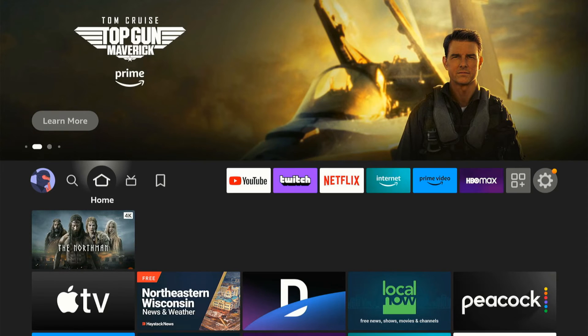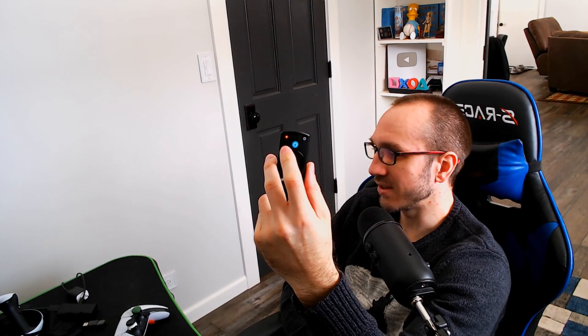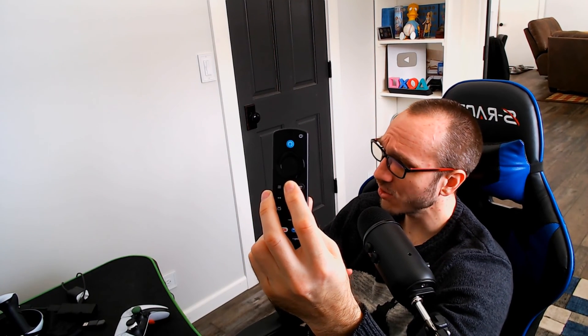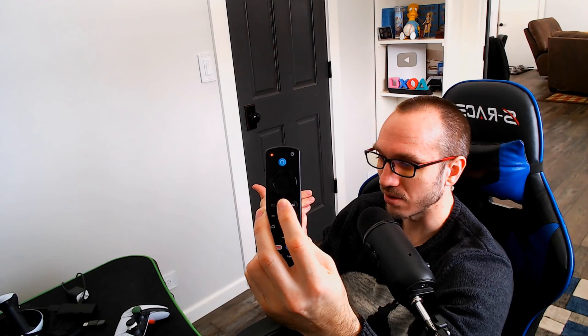You'll know it's reset because when you press a button on your Fire Stick, the green light will display on the top right. Whenever I press a button now, the green light is displaying. To repair or re-sync your Fire Stick remote, hold down the home button and this will put it into pairing mode. You can hold this down for about 20 to 30 seconds and repeat this multiple times.